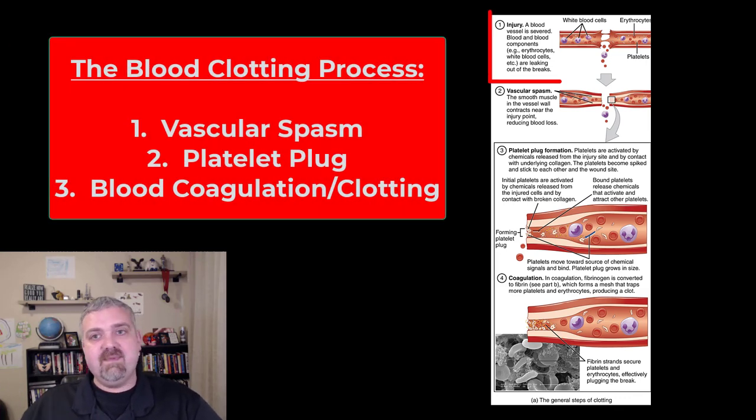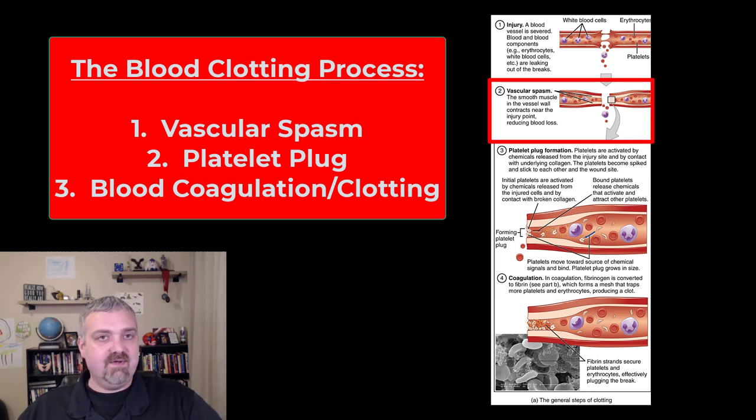It's a three-step process. As you can see at the top of the page, there's an injury that damages the blood vessel, so you've got blood and blood contents pouring out into the area. The first response is going to be vascular spasm. The smooth muscles at both edges of the wound are going to violently contract as hard as they can, and this can last for 30 minutes, maybe up to an hour. The vascular spasm's job is to reduce blood loss — we're looking at temporary solutions until we get to a more permanent one.